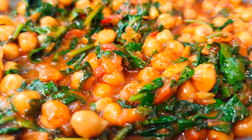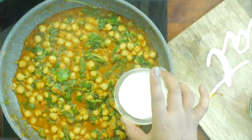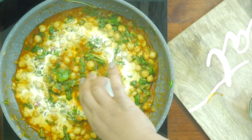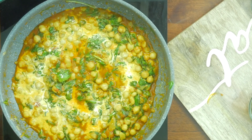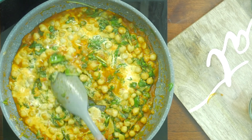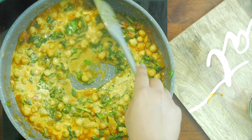This is the consistency I am looking for. Finally, add 4 to 5 tablespoons of coconut cream. You can always substitute this with heavy whipping cream, half and half, or even coconut milk.